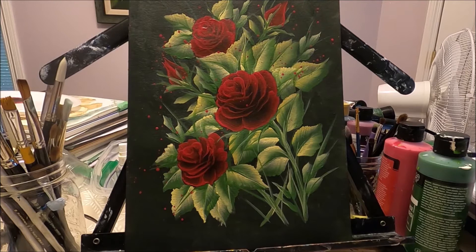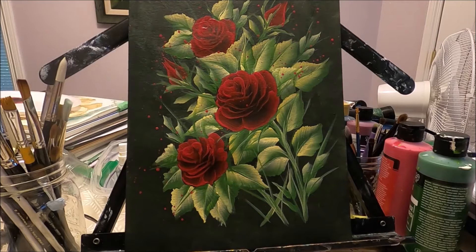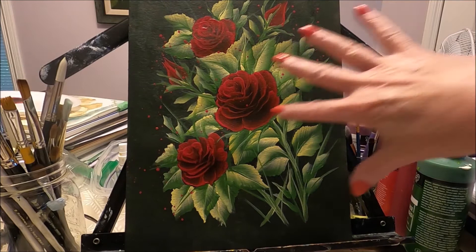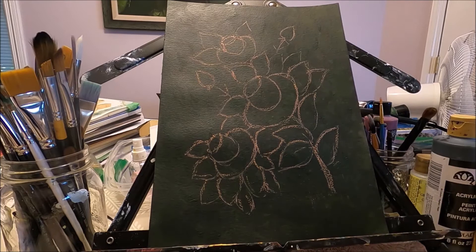Hello my friends and welcome to Paulina Art. Today we're going to be painting these beautiful bright red roses. I am using very basic colors including this pretty yellow ochre and this vintage white. These two colors are from the Folk Art Town Square acrylic set. I did a review and swatches of this palette — if you haven't seen it, I'm going to leave a link in the description box below. These are my own opinions; my reviews or paintings are not sponsored. If you would like to see how I painted these beautiful red roses, stay with me and let's paint together.